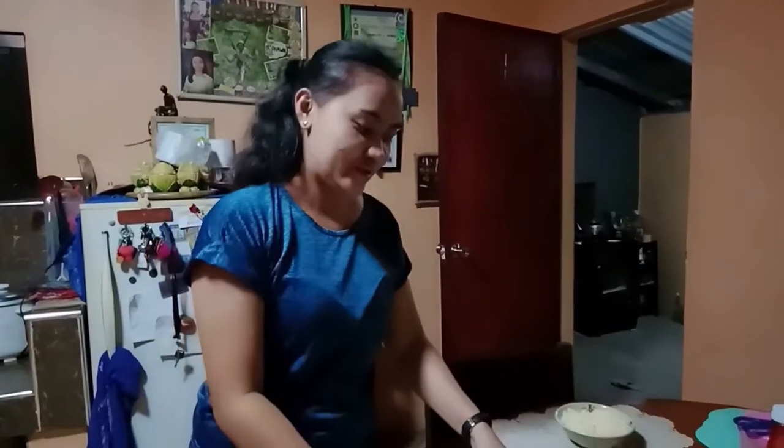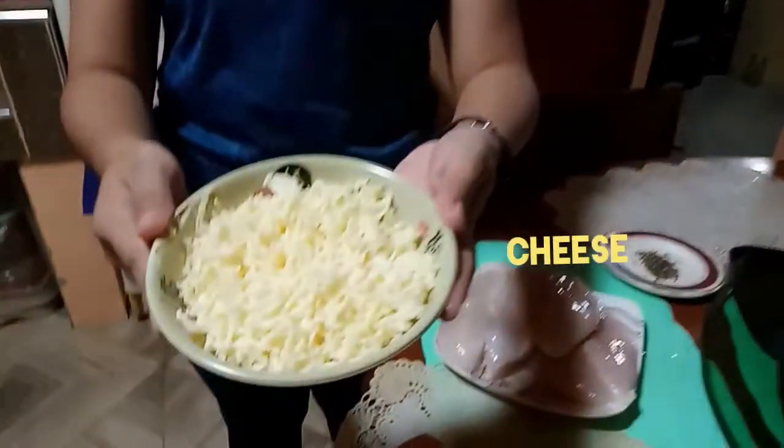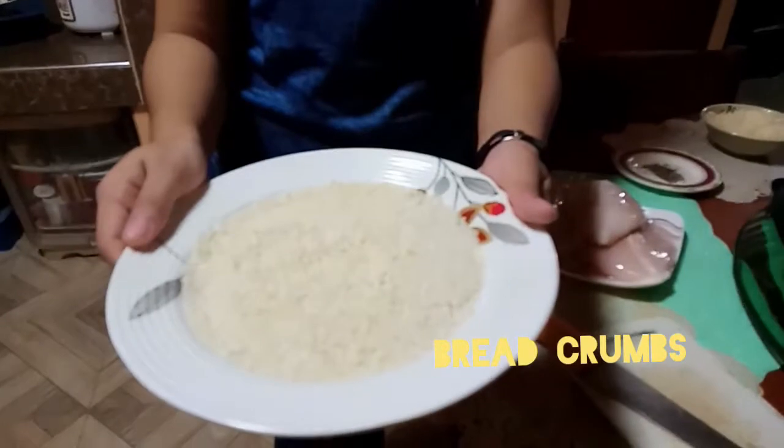Okay, so ito ang ingredients natin para sa cheesy chicken breast. Kailangan natin ng chicken breast — meron po kaming tatlong chicken breast, depende po kung gaano po katakaw ang inyong pamilya. Next po natin ay ang parmesan cheese, black pepper, salt, egg — dalawang egg po yung ginamit namin — breadcrumbs, and yung flour.